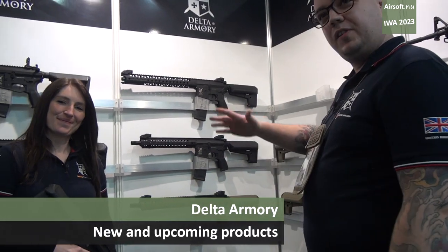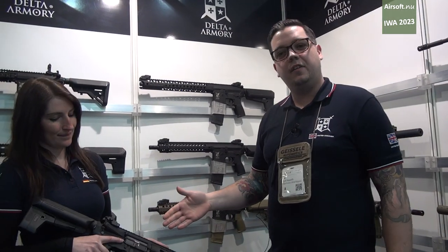Hi, my name is Scott. I work for Delta Armory UK. This is Nani. We'll go through the products that we offer. In Nani's hands, we've got a Charlie rifle.